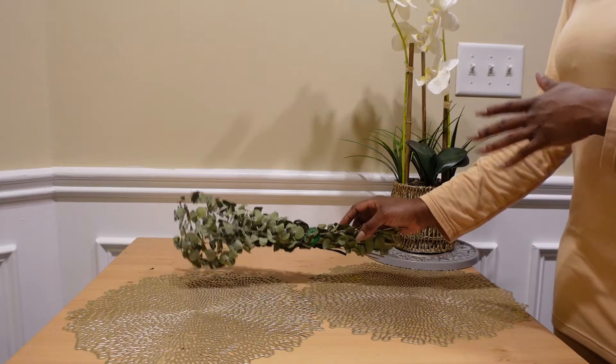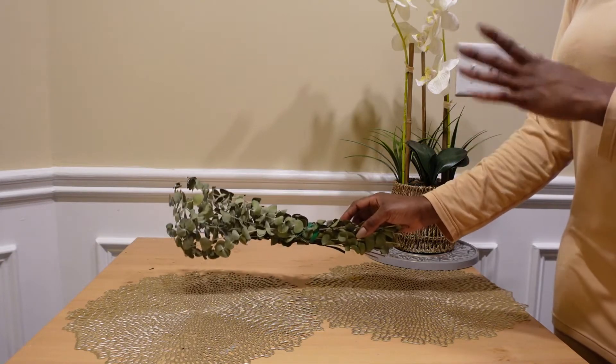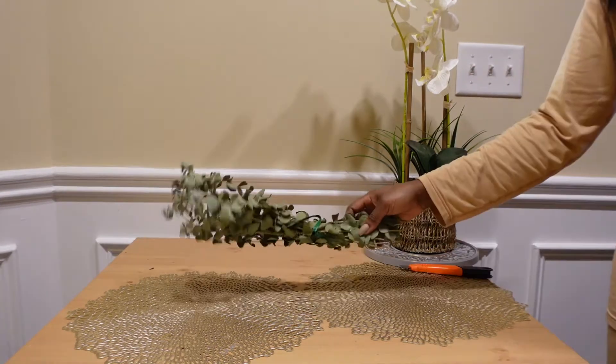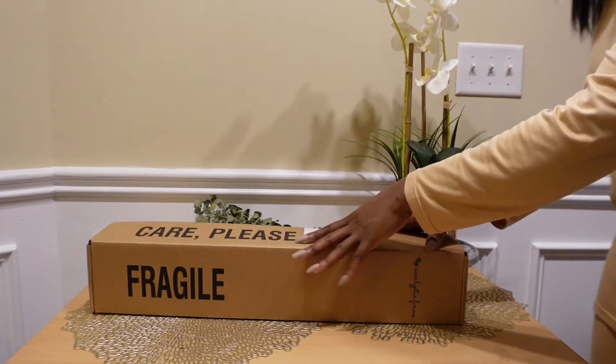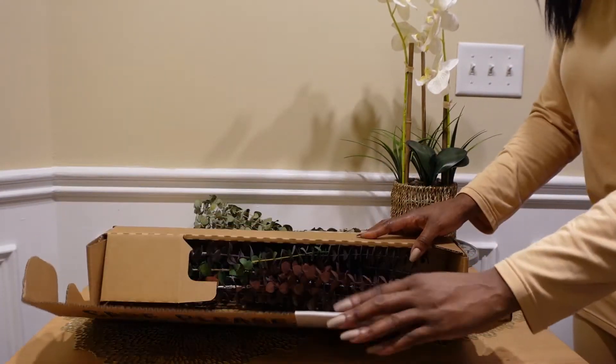I do have another box that came in, so let's go ahead and check that out. I'm going to move this to the back — here is the other box, let's go ahead and get it open as well.